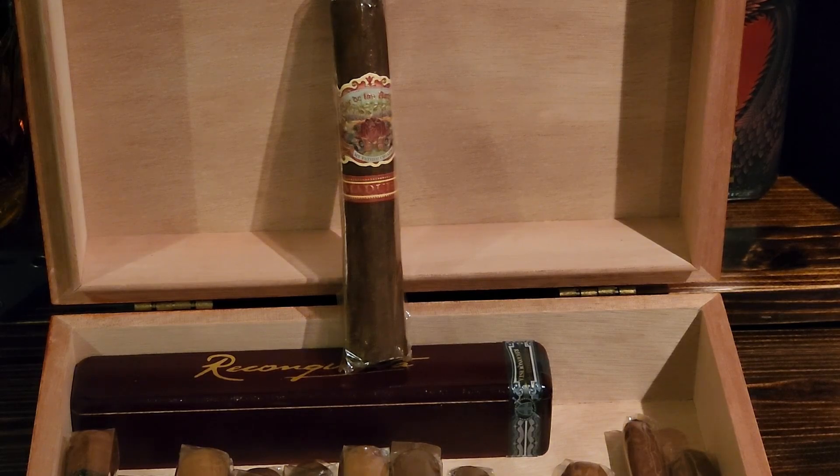It has a dark oily Maduro wrapper, right out of Nicaragua. The wrapper itself is an Ecuadorian Habano; the binder and filler are right out of Nicaragua. They've got the top top rollers on this one — the skill required to create this amazing cigar is insane. They have the best of the best rollers, and it's really skillfully made down in Estelí, Nicaragua.